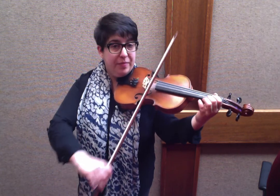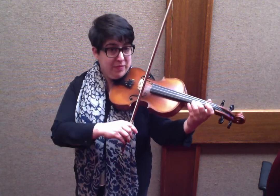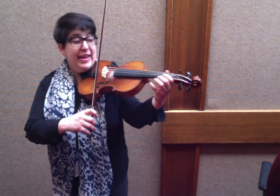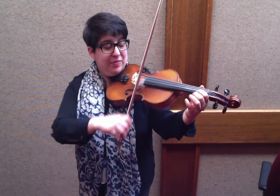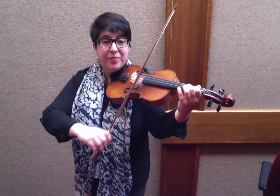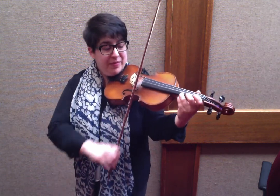Let's do that one more time. A open. So let's go back to the beginning: E, A, E, A, E, 1, E, 3, 2. Walk up the A string. Walk up the E. E.